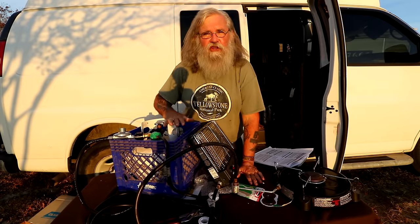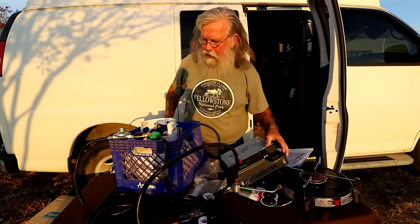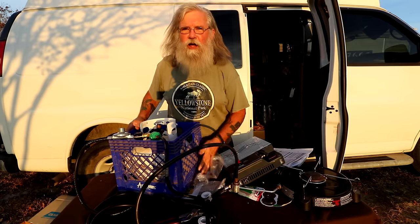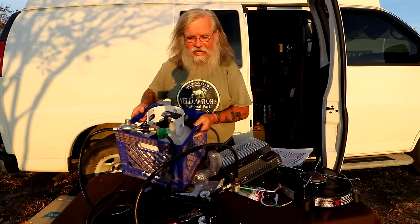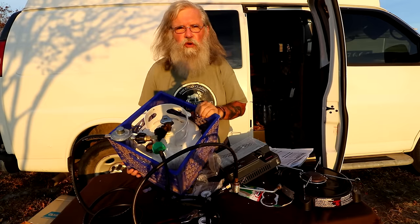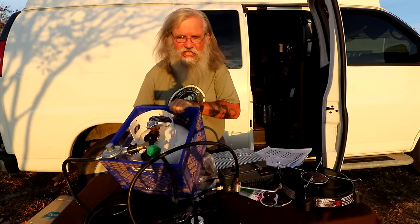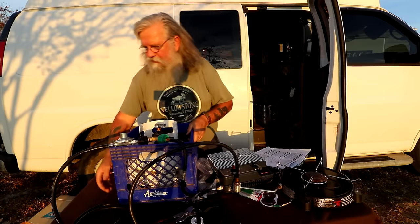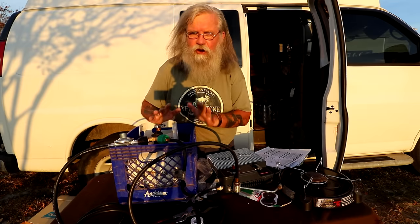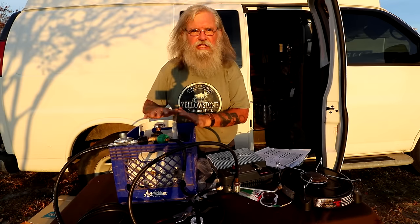A question everyone will have: is it safe to put a propane bottle inside your van? I will tell you unequivocally — it is not safe. All safety experts and everyone who knows anything about safety says the propane tank must not be inside your van. That is the standard rule, and that's what I'm telling you too.